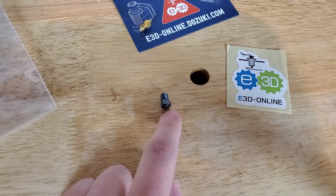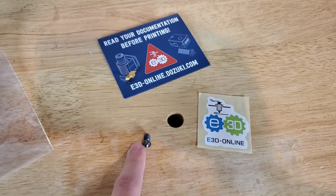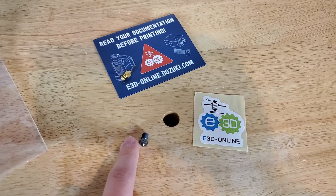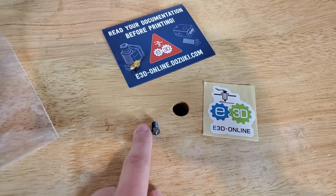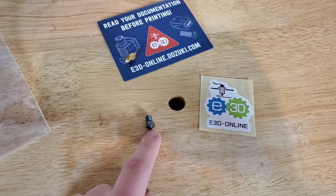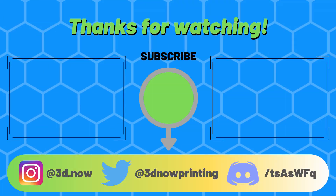Once I start printing with this, make sure to check out some prints on my Instagram and Twitter — links are in the description below. I hope you guys liked this unboxing and first look at the E3D Nozzle X. Subscribe for more 3D printing videos, comment below if you have any questions, like the video if you liked it, and I'll see you all in the next video.